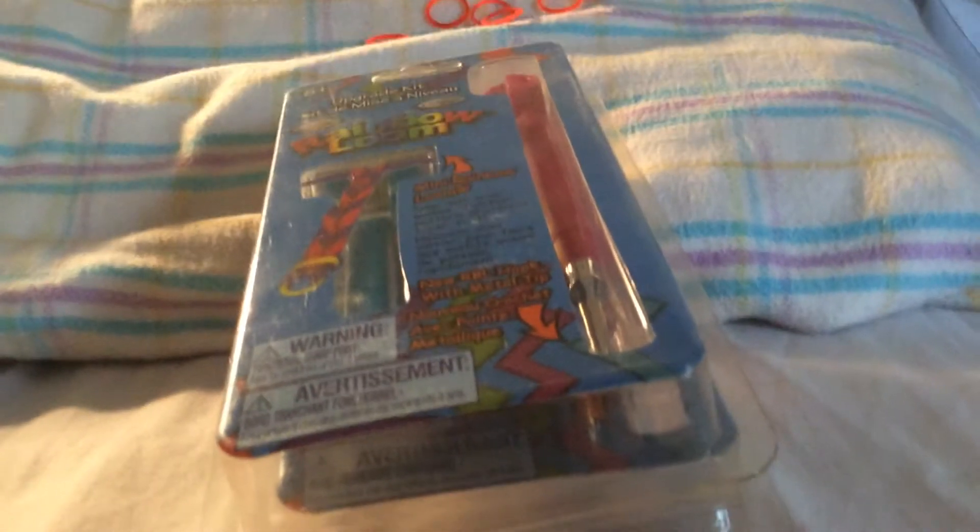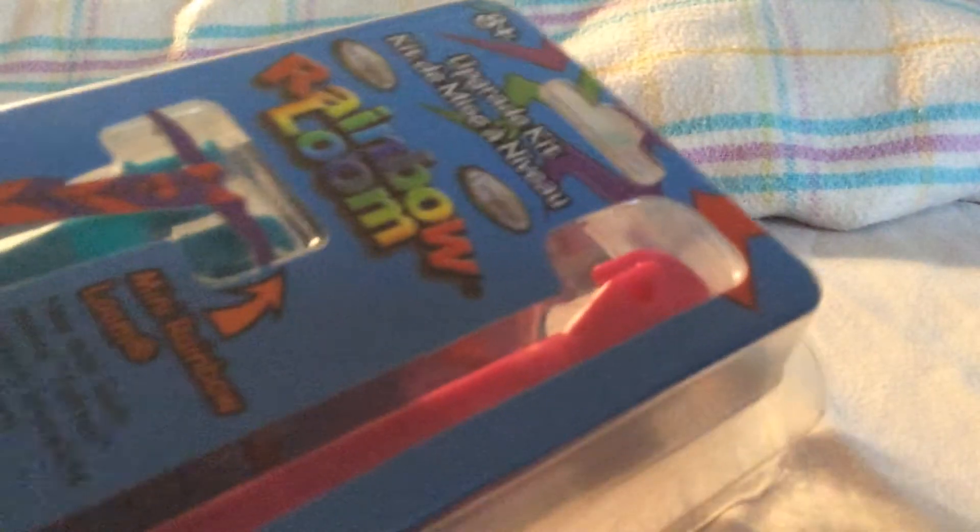Hi guys, this is music out of thousands and welcome to a rainbow new unboxing video. Today I'm going to unbox the pink upgrade kit.